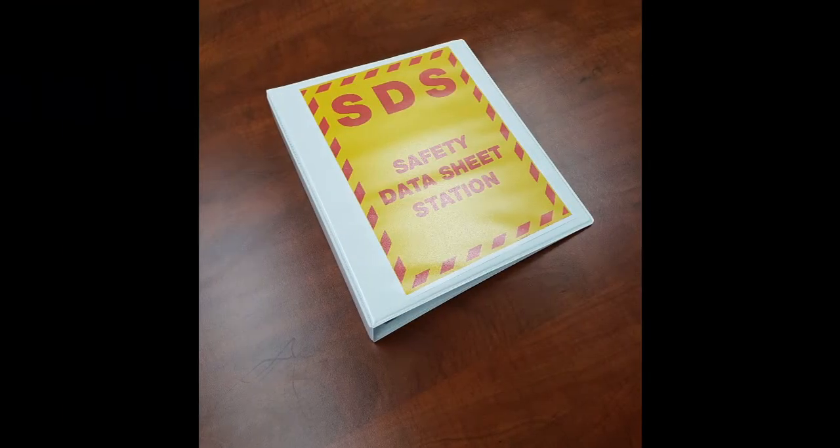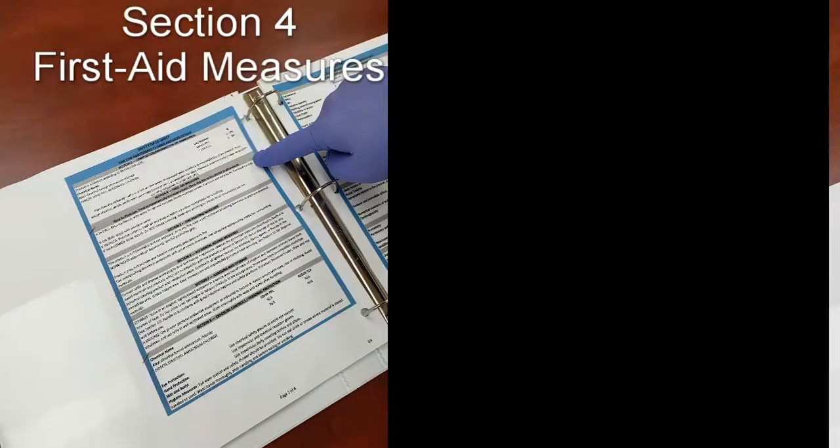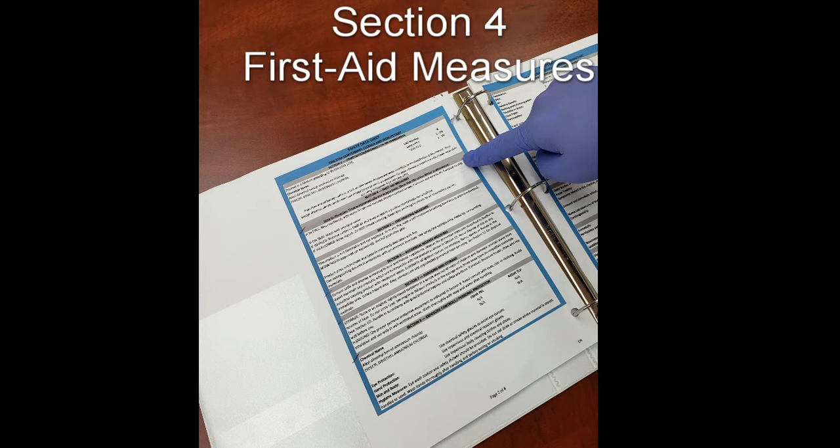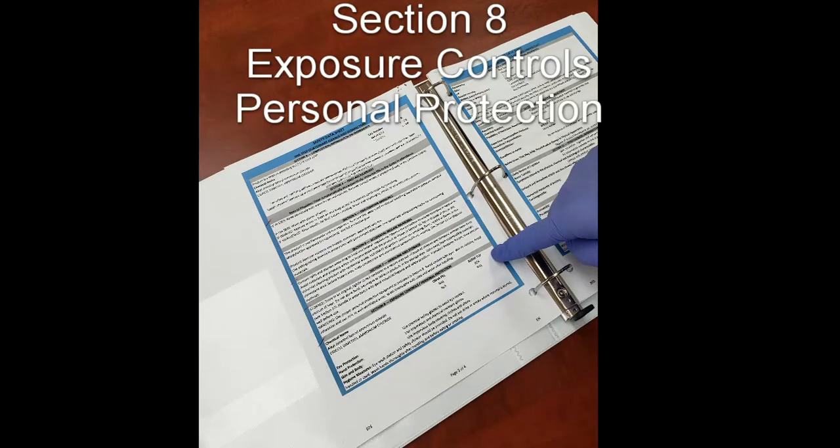When dealing with chemicals, it is always important to know where your safety data sheets are. These are documents that show what is in your chemicals and what to do in certain situations. The safety data sheets have 16 sections. Here are some that are good to reference: Section 2, Hazardous Identification; Section 4, First Aid Measures; Section 8, Exposure Controls and Personal Protection.